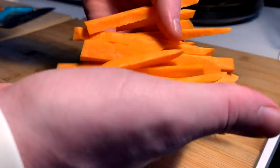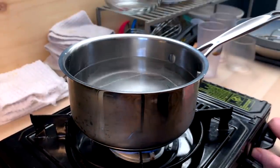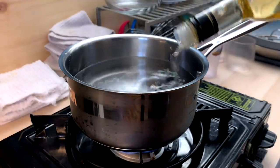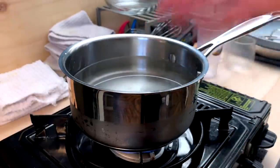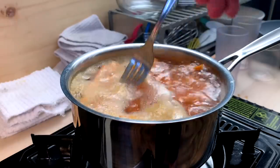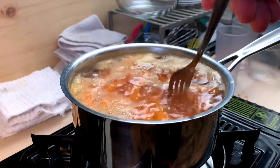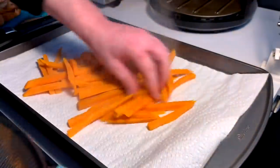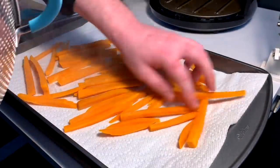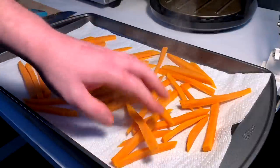Not quite time to fry yet — we gotta par-boil these potatoes first. Add a little bit of vinegar and a pinch of salt to the water; this is gonna do some scientific stuff with the potatoes. After a light boil for about a minute or two they're just a little tender, a little floppy — that's all we want. Lay them in a nice cradle, spread them out, let them come back to room temp and chill out a bit.